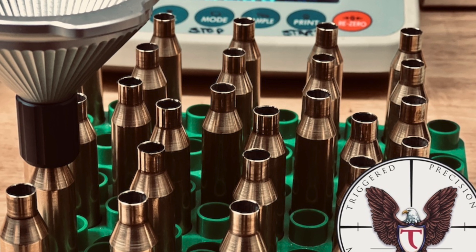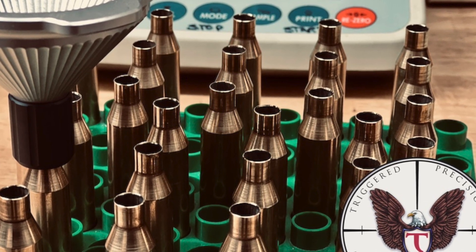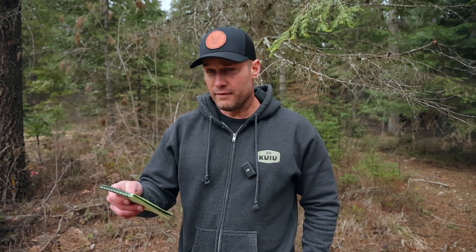We're shooting a Berger 245-grain EOL — that's the Extreme Outer Limits hunting bullet. I've killed a couple of animals with these things out to about 600 yards, and the terminal ballistics on this bullet are absolutely amazing. You'd have to see it to understand how effective it is, but these things hit like the hammer of Thor — they put big animals like elk down right where they stand. It's a very humane round to shoot on big game.